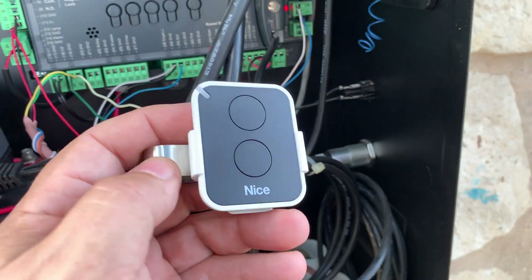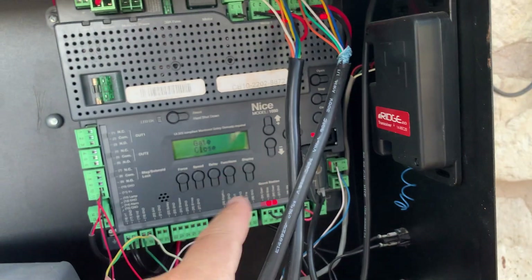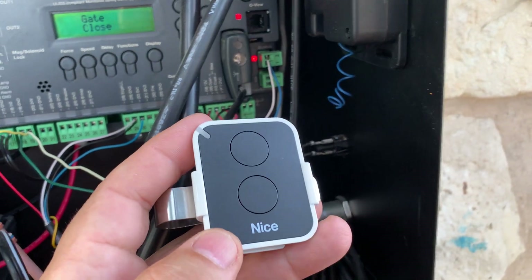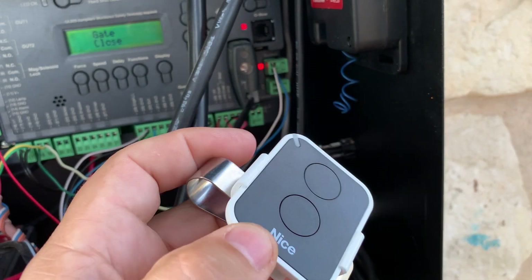If you have one of these nice remotes and you need to clear it out so that you can get it to connect to your 1050 board, sometimes it won't connect with the normal pairing mode. What you got to do is you got to zero this thing out to that receiver.